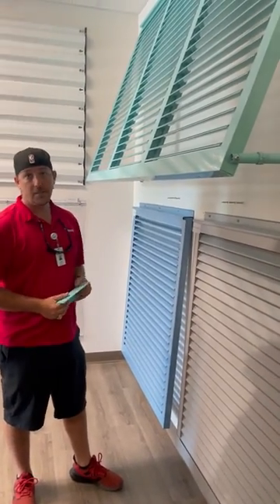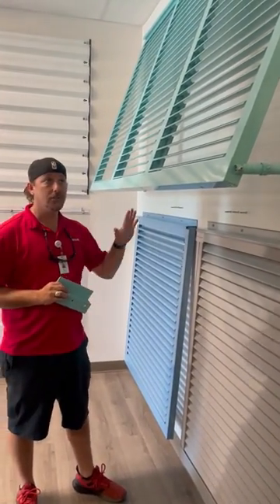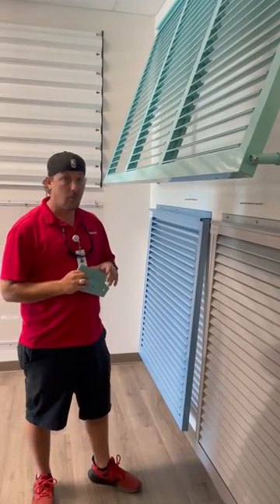This is our Bahama line of shutters. This is how to properly fasten your Bahama shutter for a storm.